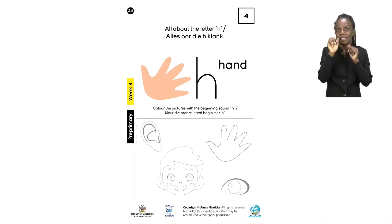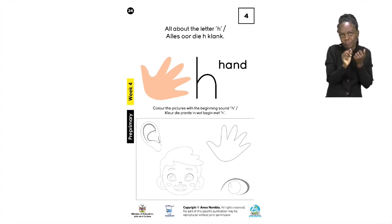Remember, boys and girls, when we are coloring we need to make sure that we stay in the lines and leave no open spots. You must color either going up and down or from side to side.